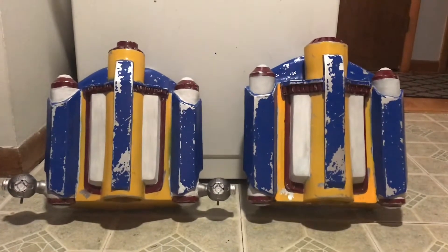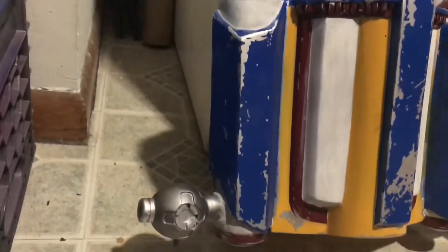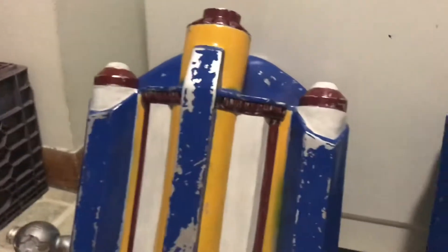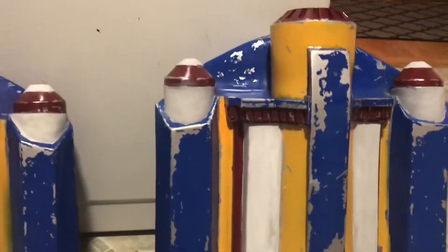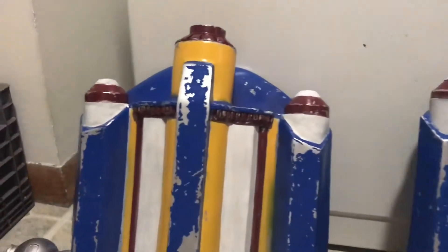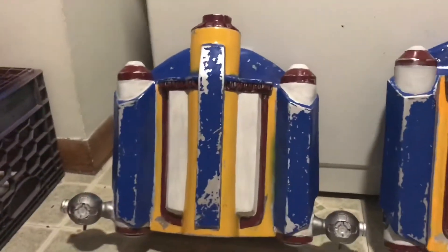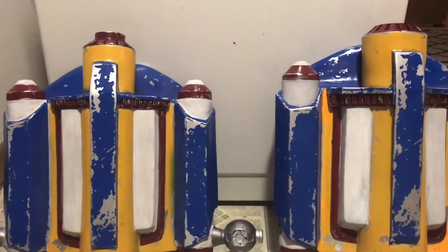And then of course do all the misting and all that kind of stuff. Just to give an idea, there's a lot of angles of the pack from the photos from this side, this angle, but not a lot from the other side. So tomorrow I plan on adding the missing white damage and then misting and all that kind of stuff that goes with it.